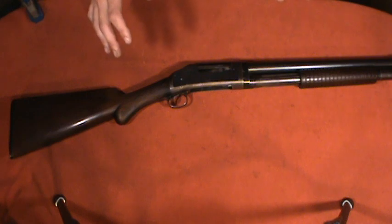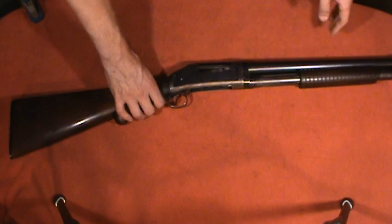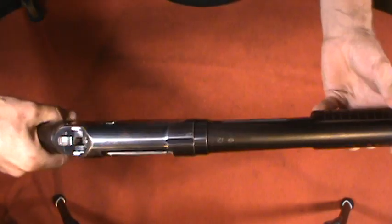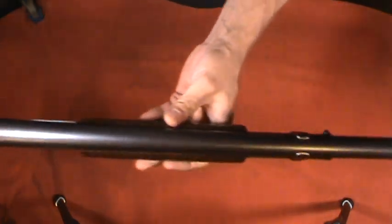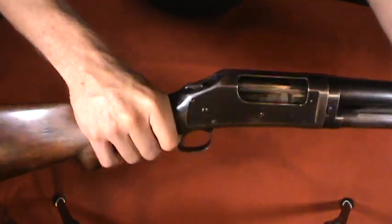This was a really important shotgun design that carried on for a long period of time. Looking at this shotgun in particular and thinking about it being 112 years old, I find it really impressive that it looks this nice — it's in really pretty good shape. It's obviously been used, but not abused.